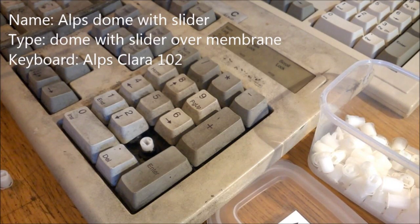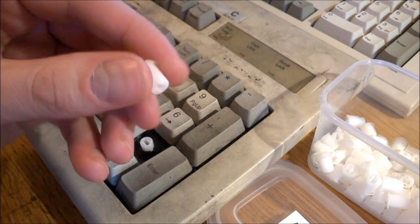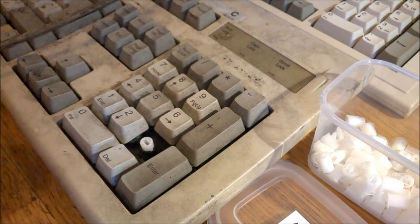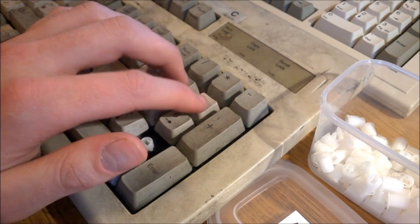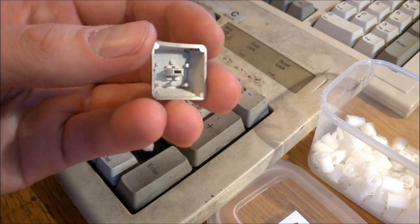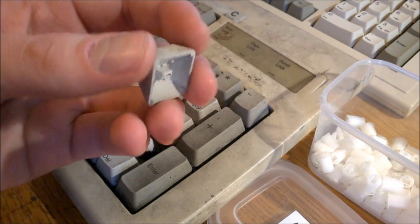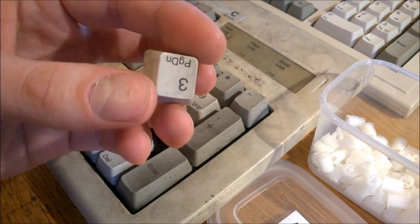Let's kick off with the dirtiest of the lot. I know this one is very dirty so it's probably not very representative, but the thing I wanted to stress is how mushy these are. Alps dome with slider is a standard dome with slider setup with very small, Alps-compatible sliders, and they also have a metal backplane riveted to the barrel plate much like a Model M. I really don't like these — let's say 2 out of 10. The best thing about this keyboard is surely the genuine Alps-made dye-sublimed PBT keycaps, which are Alps mount.